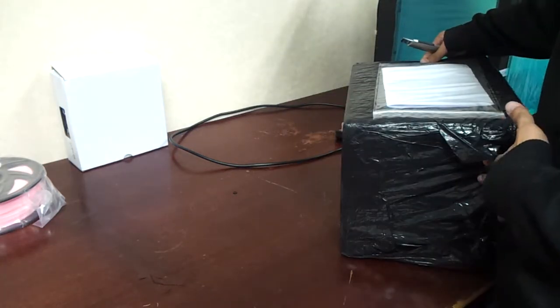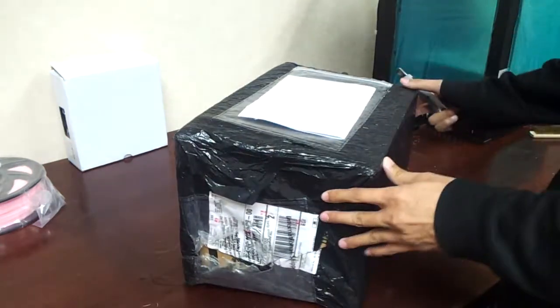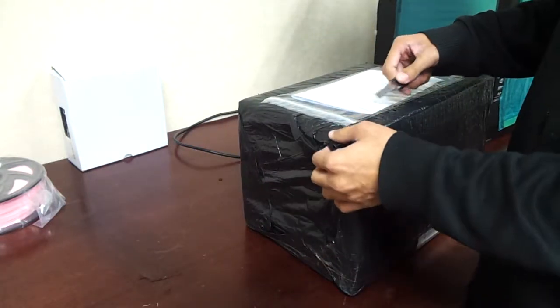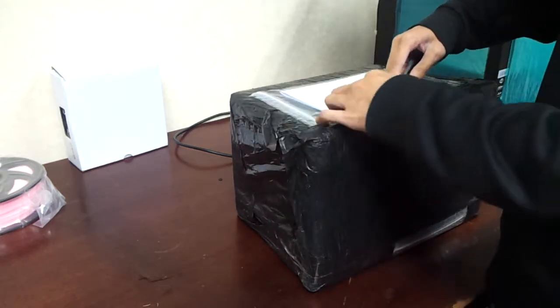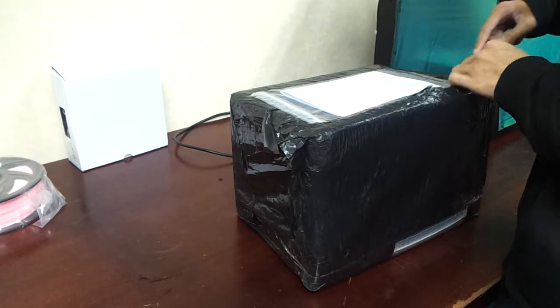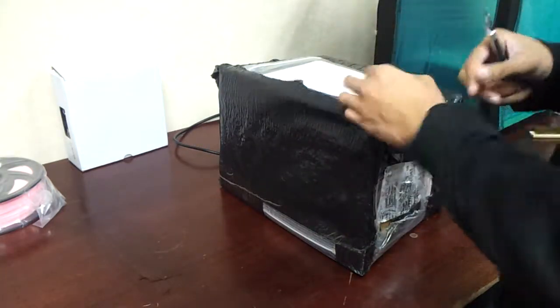I just got this thing about 15 minutes ago. I ordered this thing last year, around November 14th if I remember correctly from the order page. And after one year, it has finally arrived.